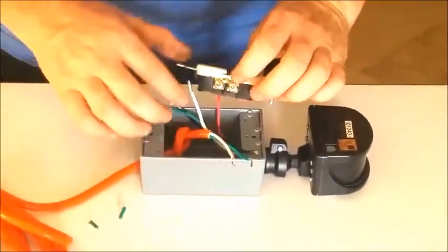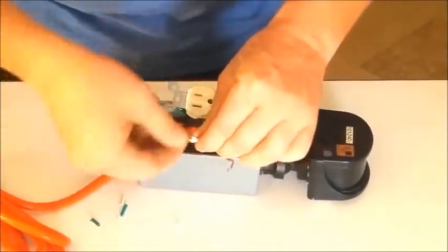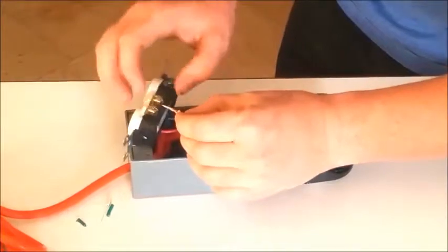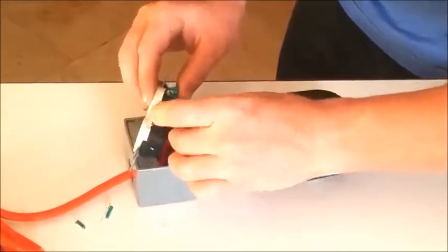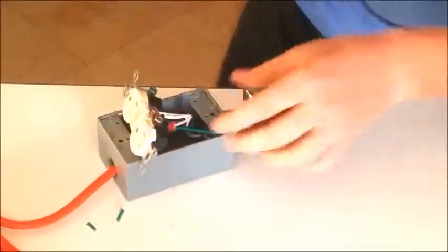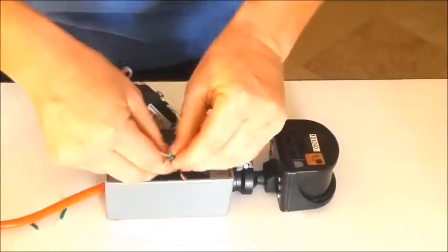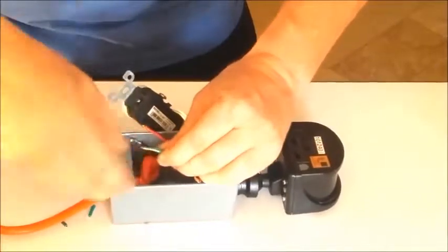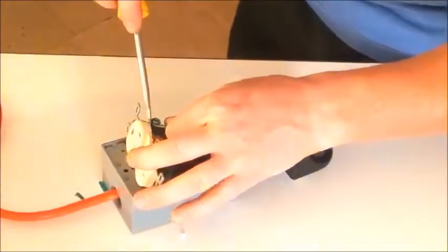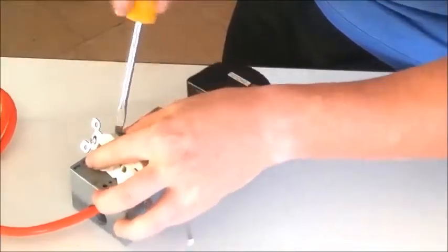Now I'm going to take my two whites, which is the common power, and twist them together — keep it nice and clean. We'll twist it a little bit and get it around that silver screw, then grab the flathead, twist it, and get it nice and tight. Then we'll do our two greens, which is our ground — twist these together, make a nice clean connection, and put our green wires to the green screw. Keep that wrapped around so we keep a good connection and it's not going all over the place.